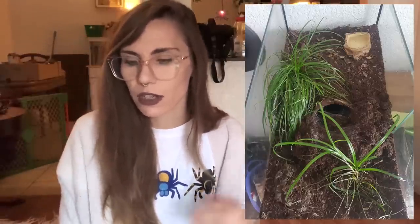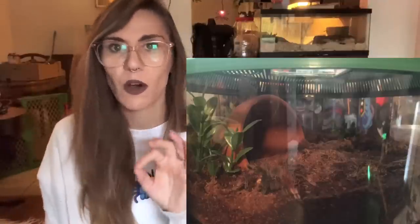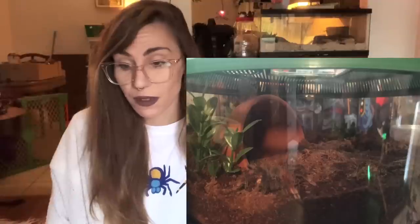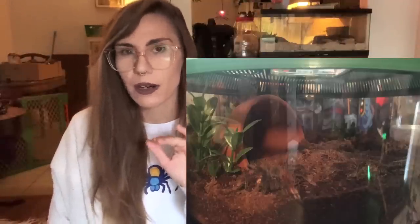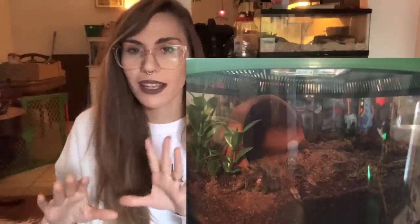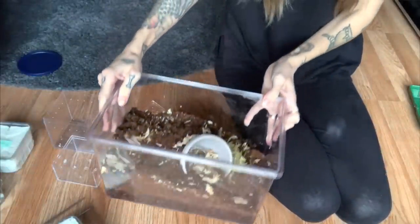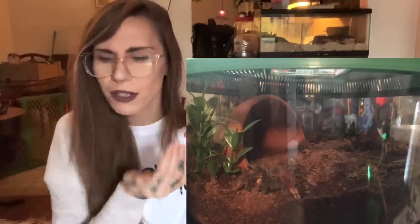We only got three T. stirmi enclosures, but this first one looks really nice - I really like that grass. If anybody knows what kind of plant that is, comment down below because I'd really like to put something like that in Hypnotoad's enclosure. The second one has the T. stirmi almost blending in with the substrate, but there's a generous amount of damp substrate. When I use a clay pot like this, I like to put substrate over it so it's half buried - it just looks really cool.